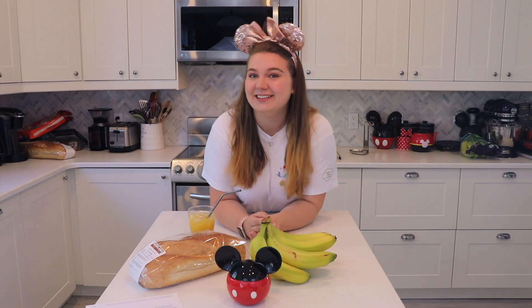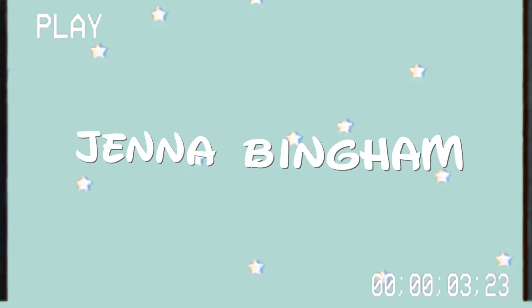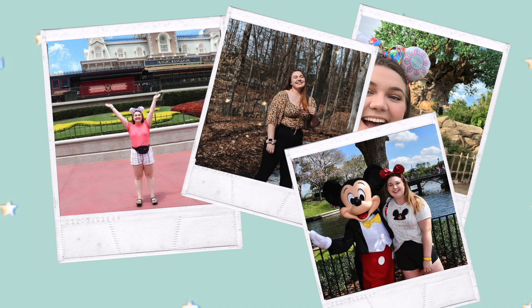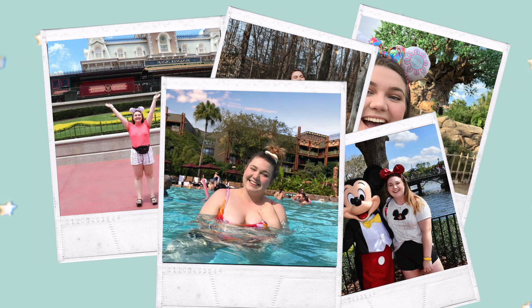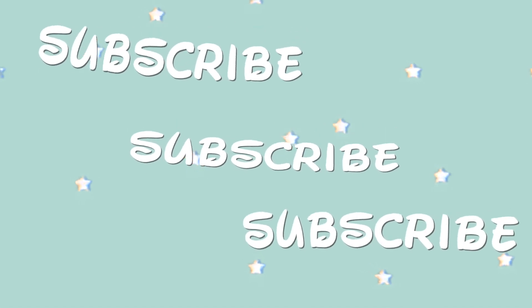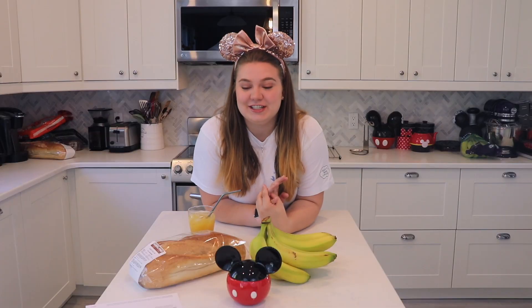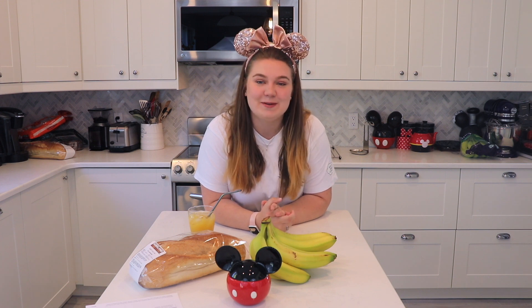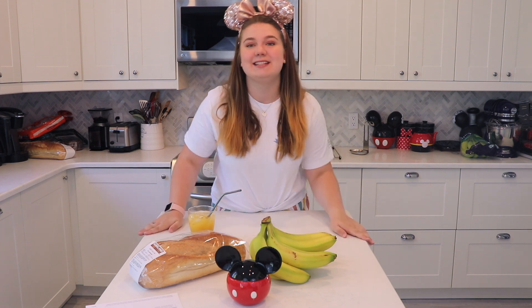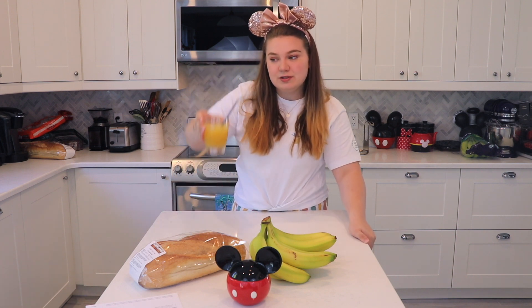Hello and welcome to my channel! Today we are going to do a really exciting video. Previously, in what I guess is a little series now of making Disney foods, we made some Mickey beignets. Today we are going to make some Tonga toast.